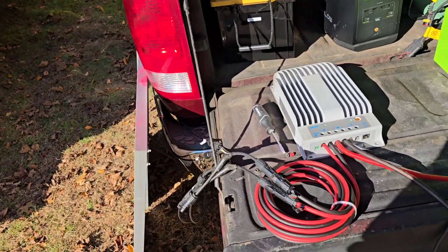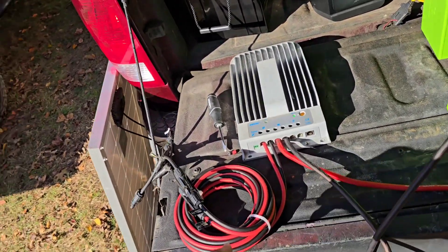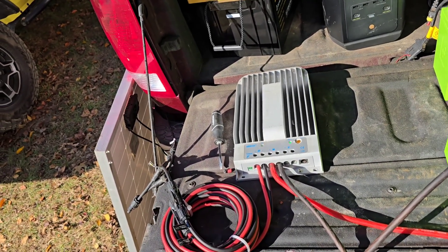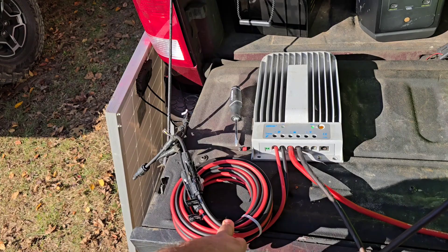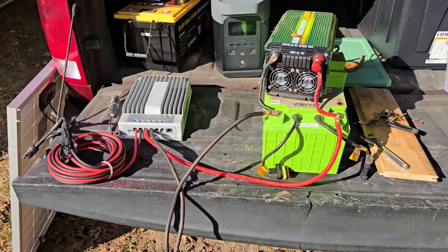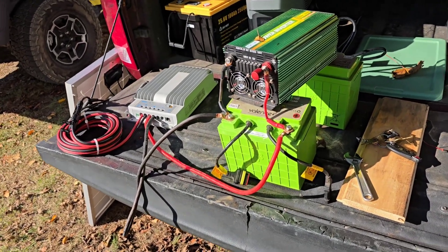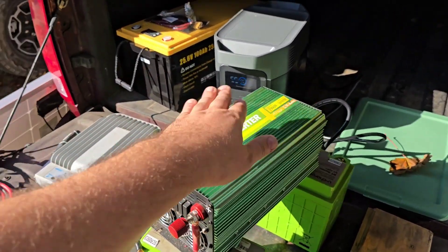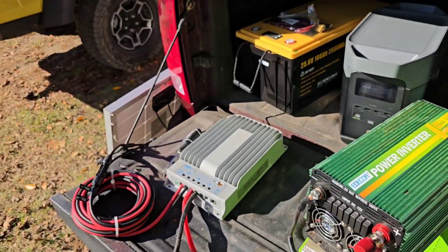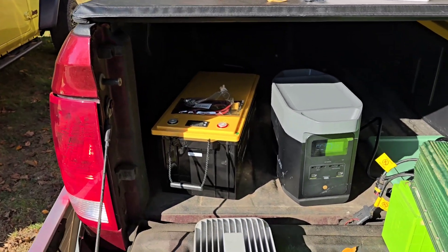It's about 150 dollars worth of panels, you need a 30 or 40 dollar charge controller — I have a fancier one but I'll put a link to a basic charge controller. The terminals are about 12 dollars. Battery prices are so low now I'm not sure I'd use that one anymore. I'll link an inverter too, and then you're set — in an emergency, you're making power and charging batteries. I'll do a video on the larger setup separately.